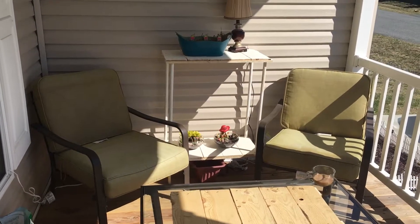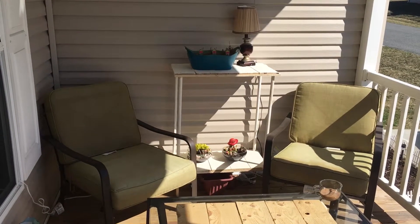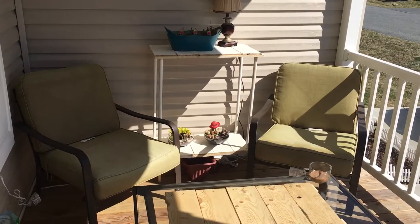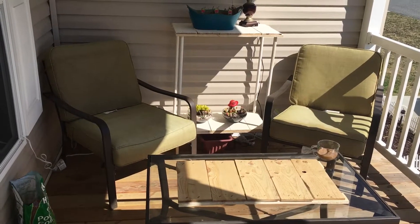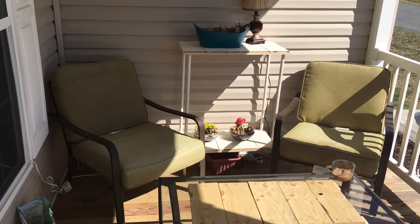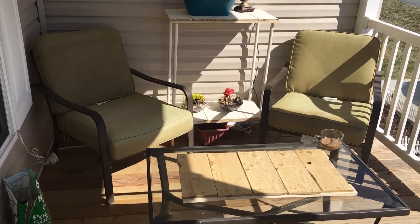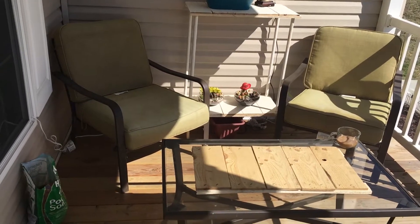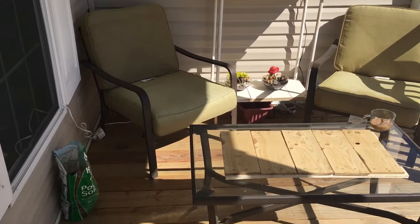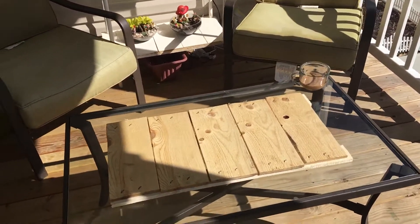I am nowhere near done, but I decided to add a little lamp out here, and I may or may not paint it. It looks so gorgeous out here at night with just this little lamp going, because the lights on this porch are very, very bright. We just wanted to add a little light that's more indoor or romantic versus the really bright lights. We may just go ahead and change out the bulbs and get a lower wattage bulb.